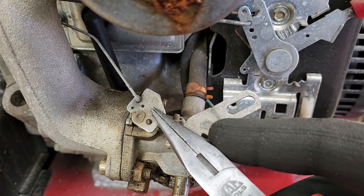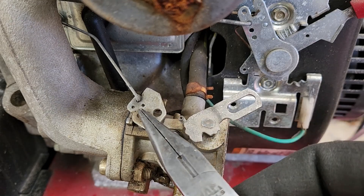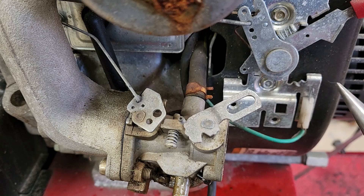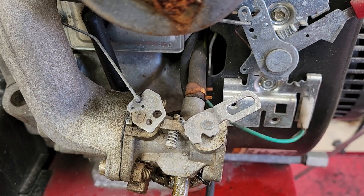Here's the throttle linkage I was talking about. You want to make sure you get this arm back in the same hole on the new carburetor. We also have the fuel line to disconnect, and then this assembly should be able to come off the machine.